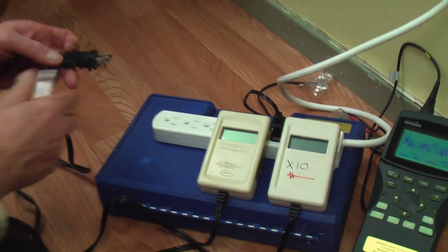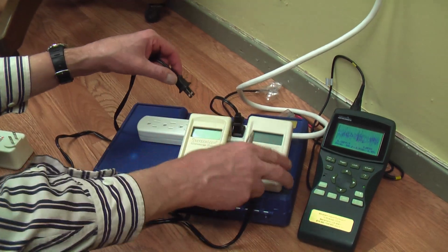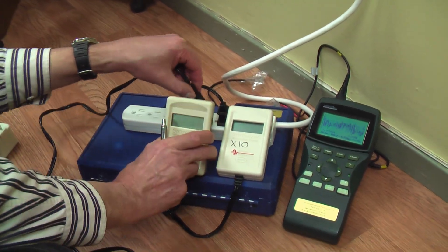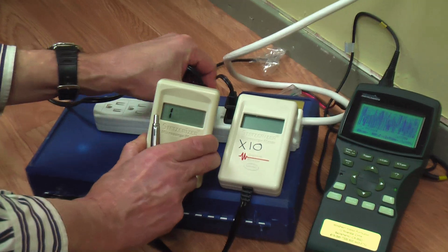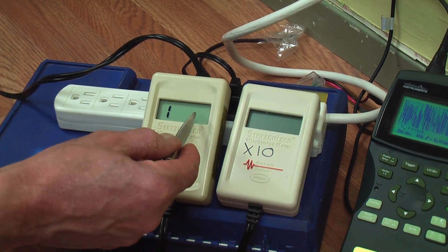We're going to plug in the first one. This meter is normally adequate for going up to 2,000, but we're going to find out it quickly maxes out, which means we have over 2,000.